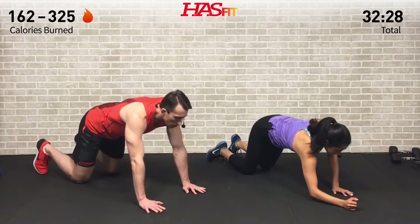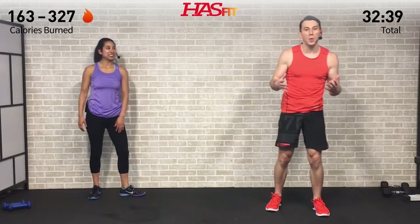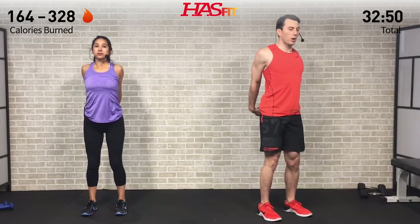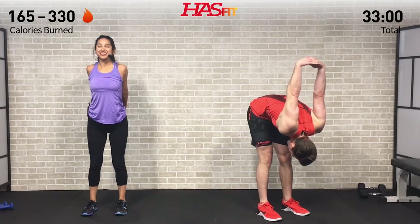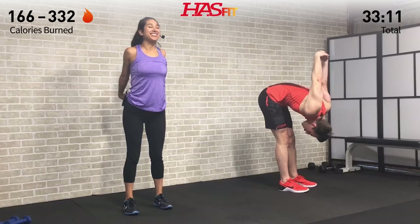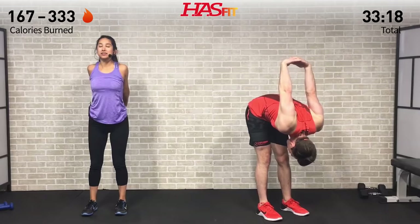Just one last one — we're going to do a chest opener. We're going to interlace our fingers behind our back and then pull those shoulders back as you bring your chest forward. Great for your chest and shoulders. If you want a little extra stretch, you can bend over and allow your arms to come up and over. Feel that stretch — keep pulling those shoulders back, bringing that chest forward — controlled breathing.